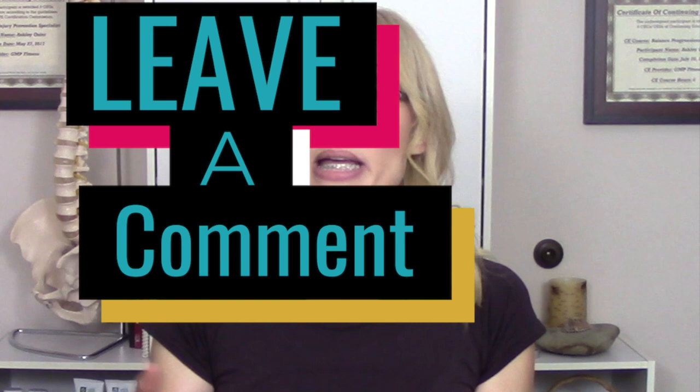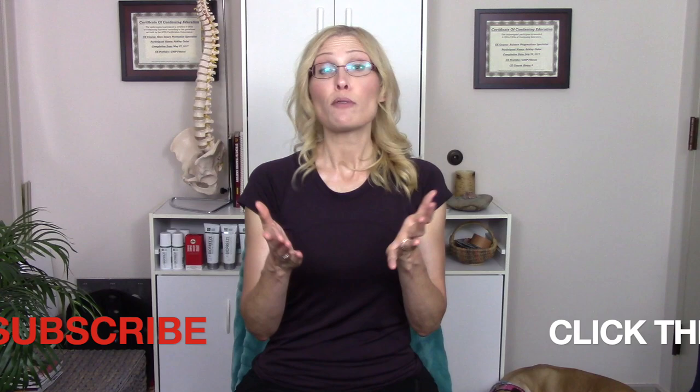If you're having difficulty, leave me a comment or check out my contact information in the description below. Thank you so much for your support on my channel. If you liked this video, give it a thumbs up and share with friends and family. Make sure to follow me on Instagram at The Posture Specialist, subscribe, and click the bell. I look forward to doing another video soon — until then, happy posturing!